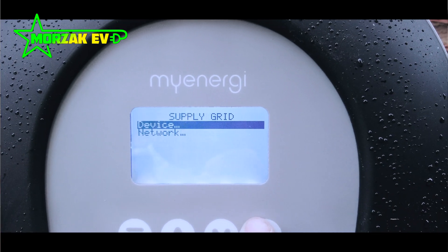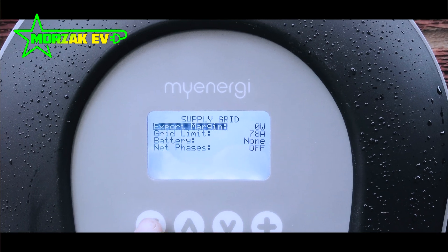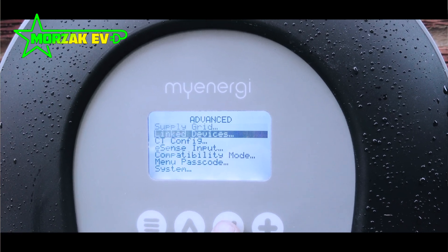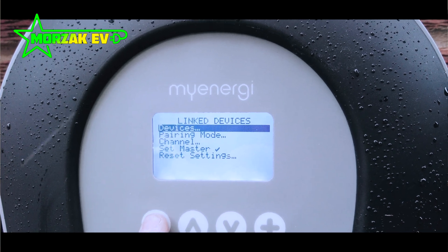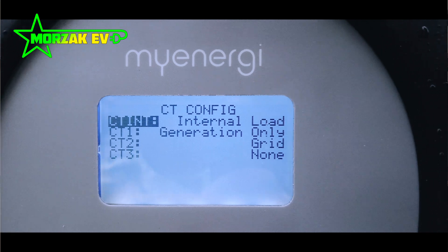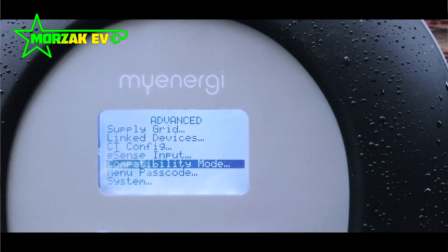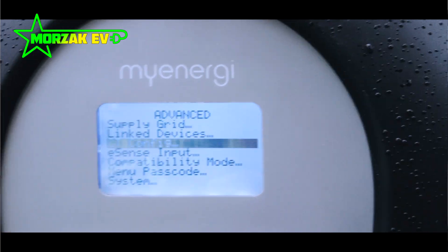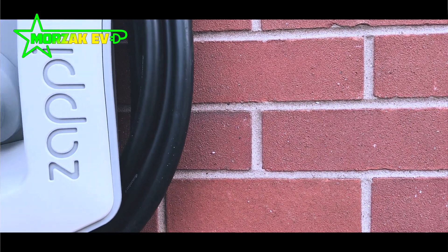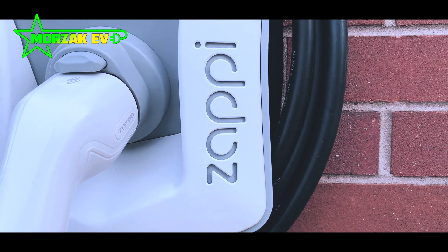In terms of benefits to a business, if the charge point isn't locked away at night, you can put a PIN number on the unit itself so that only users with the PIN number can activate charging or change settings. This is really useful if your business is open 24/7 and you want to restrict who's using it, or if it's a car park accessible at night and you don't want unauthorized access to the charge point.